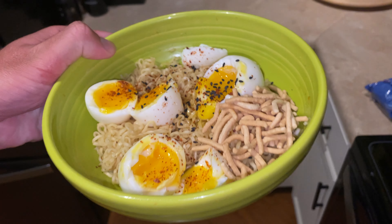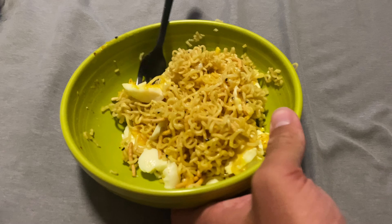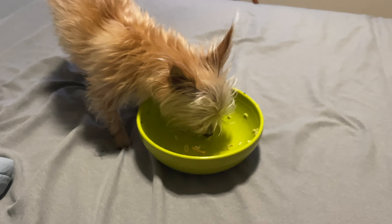Me and Xena are about to devour this. Not pretty anymore once you mix it up, but Xena sure approves. Those egg yolks mix in with the sauce ingredients — absolutely delicious.